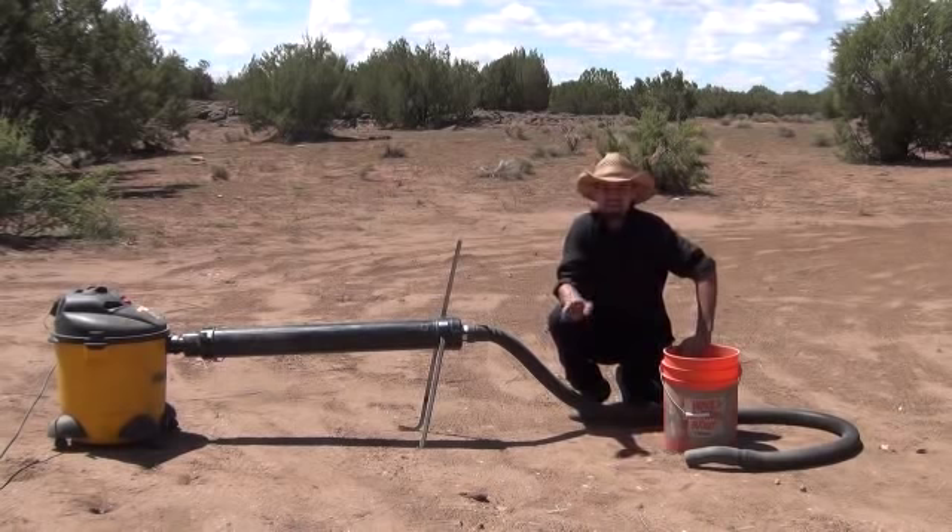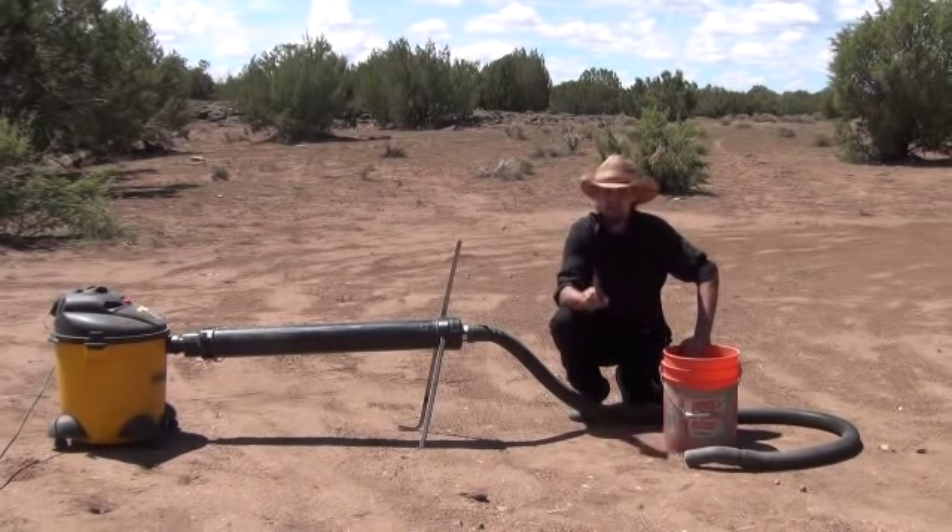Now I tell you, you're going to be able to hear me through this. I'm going to pour the bucket out and show you how it works.